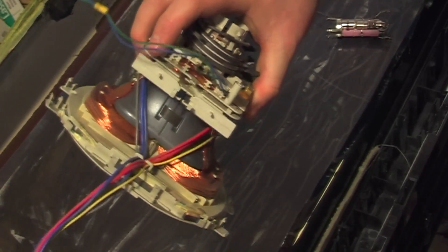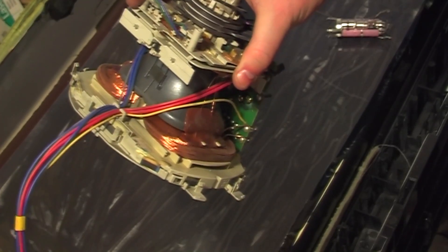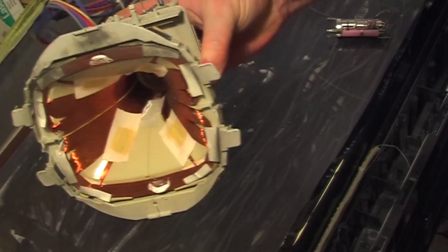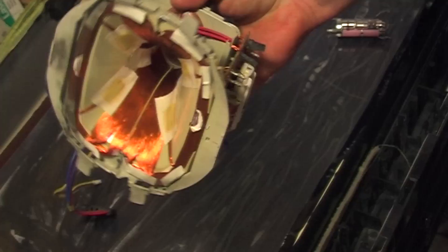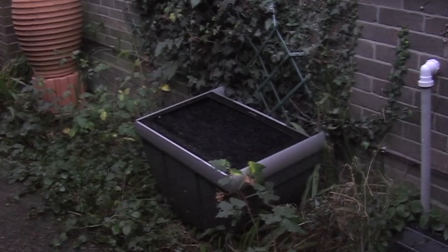These are the bits I nearly forgot to show you - that's the electron gun. And this is the deflection yoke. Between those red wires and the blue wires, when this set's operating it's about 1400 volts, so you certainly wouldn't want to mess with it. It's surprising how heavy that TV is even without all the bits and pieces - all you see in there is the case and the glass front of the tube, which means the glass must be pretty thick.